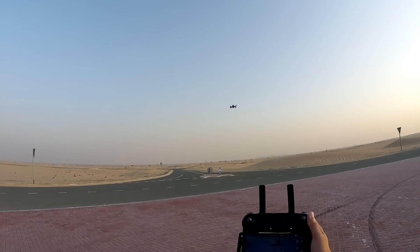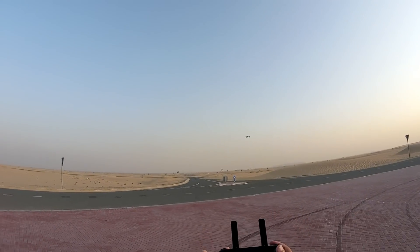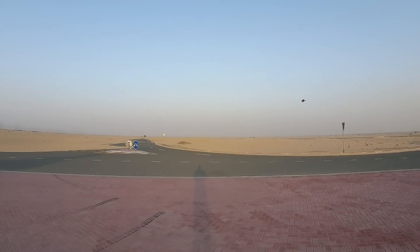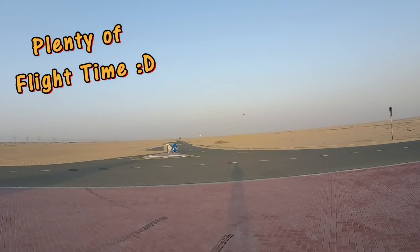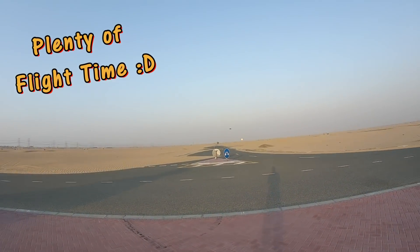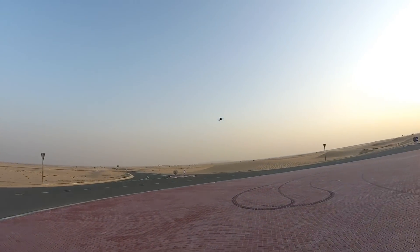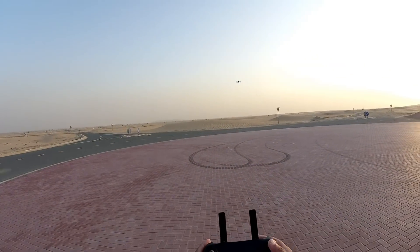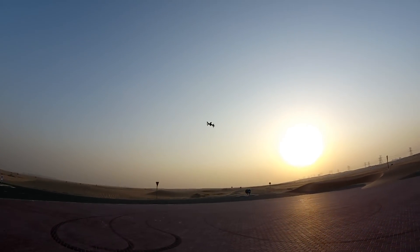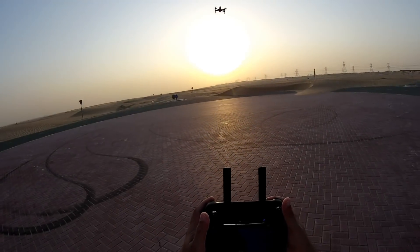I'll exit point of interest and it will hold altitude again. There isn't much you can do after that — you can auto return to home, land, or fly around. The interesting thing about this quadcopter is it has plenty of flight time, so you'll get bored flying if you can't get good shots. I'll stop recording video and take some pictures from the air.